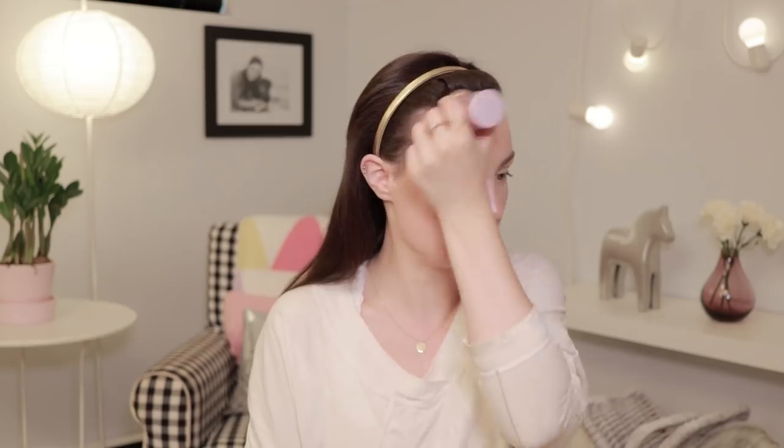I find it really important to pay attention to what people are complimenting me on when I wear different makeup looks. So this, like I said, is a makeup look I always get complimented on.